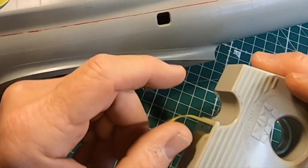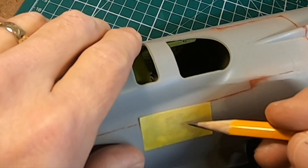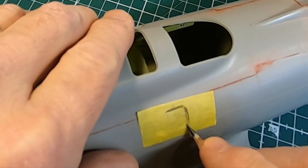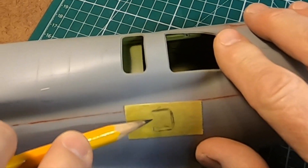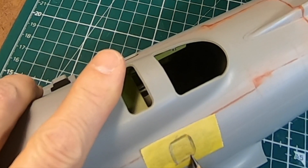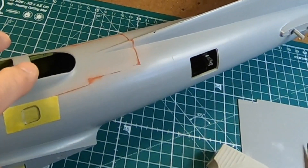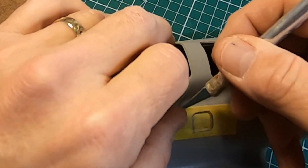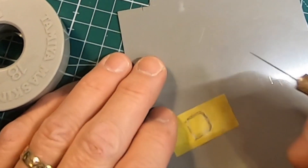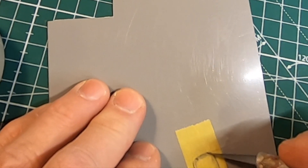To fill in the windows I'm going to use masking tape. I'll take a piece of masking tape and put it over the window, then burnish the edge of the window using a pencil to outline the edge — make sure you've got it nice and tight. Then I'll take this piece off, put it on a piece of plastic, and cut it out right around those edges I just burnished.